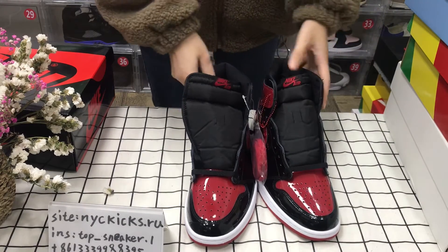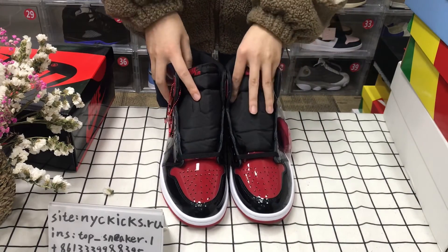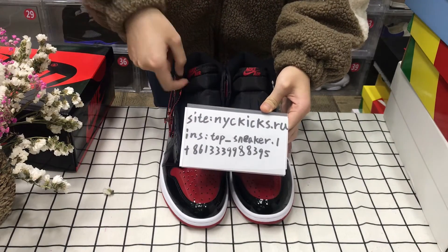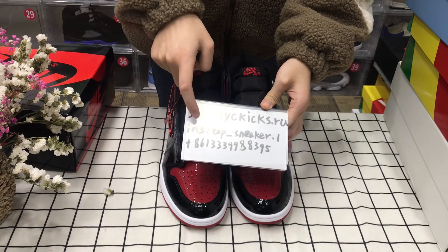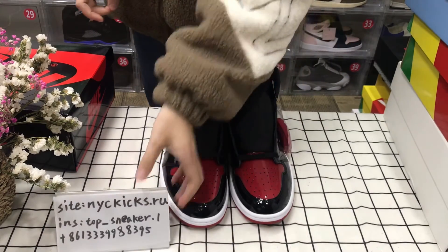My video is now over. If you like these shoes and want to buy this one, you can through my website. And if you want to know more information, you can contact me at the Instagram or the other app. Thank you so much.